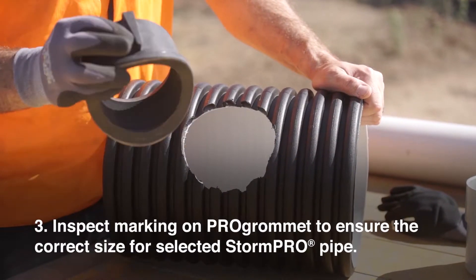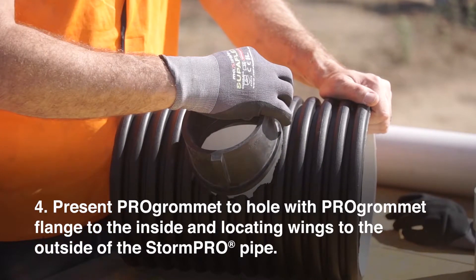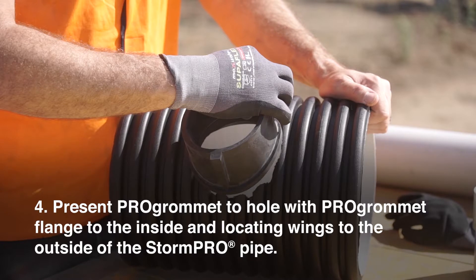Step 3: Inspect the marking on the Pro Grommet to ensure the correct size for the selected StormPro pipe. Step 4: Present the Pro Grommet to the hole with the Pro Grommet flange to the inside and locating wings to the outside of the StormPro pipe.